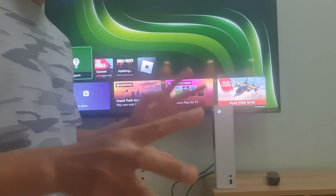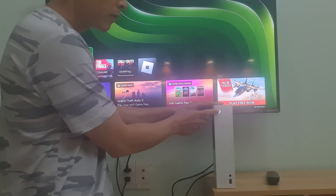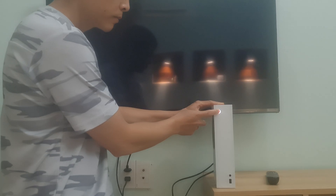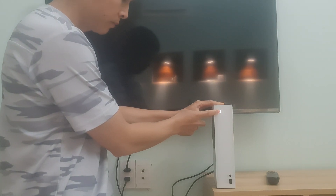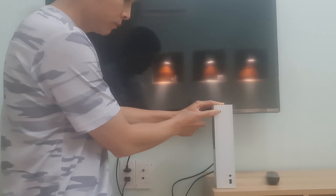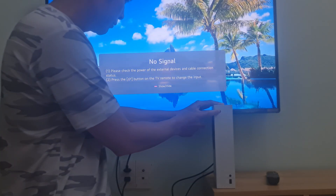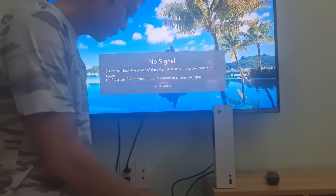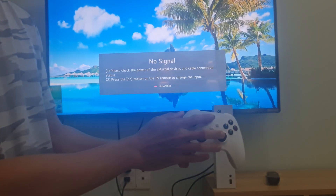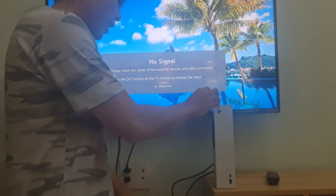So, we need to visit safe mode by pressing and holding the power button for about 5 to 10 seconds until the light stops lighting. Now, we need to wait for the Xbox controller to turn off completely. Right now, it's time to unplug the Xbox console's power cable.